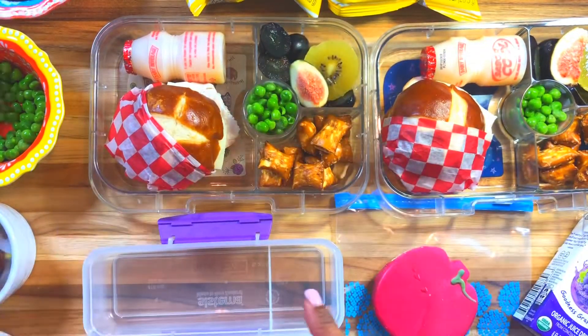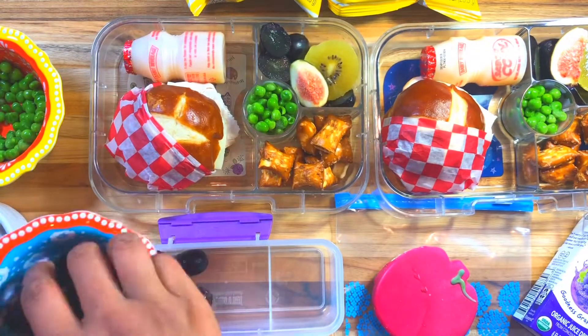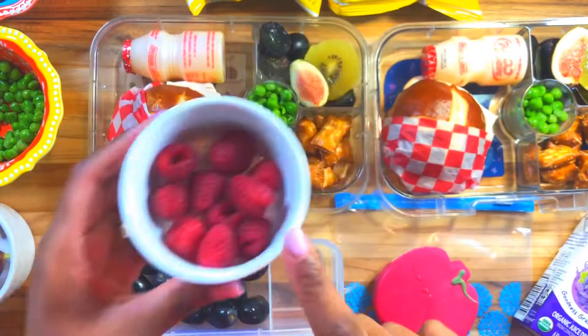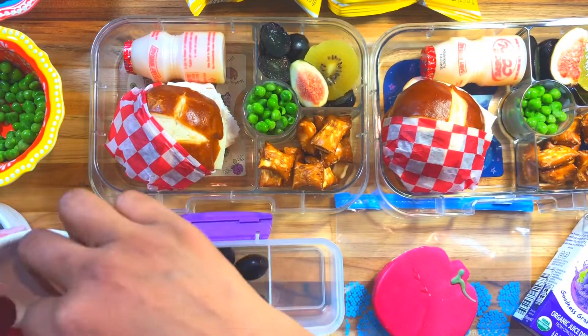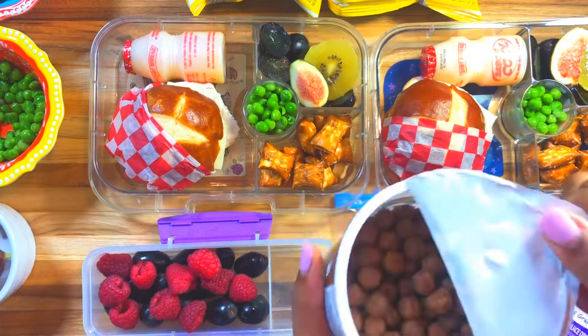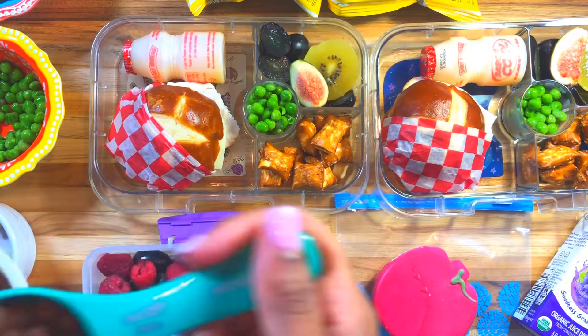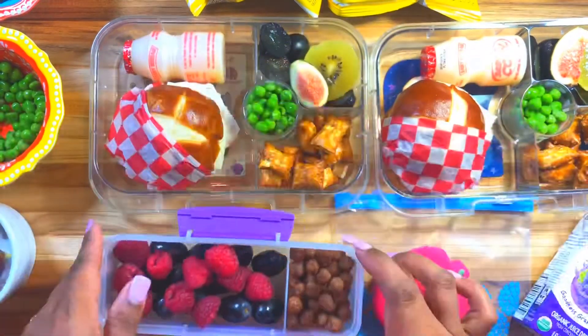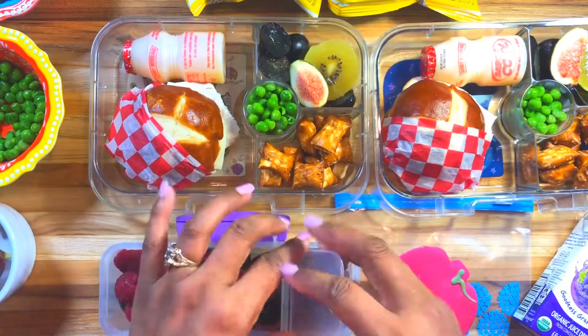I also got an apple cookie from Home Goods. I'm going to give Noah some milk and Halo some juice. Noah cannot have sweets because his teacher does not allow sweets for lunch — he has to earn it. For Halo's snack, I added some raspberries, some grapes, and for something a little sweet I'm going to add some cereal and see if she likes that.